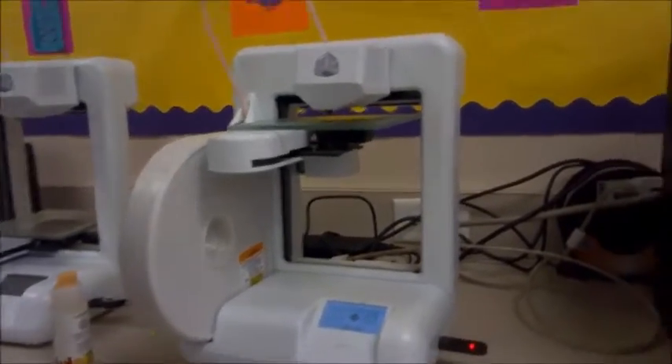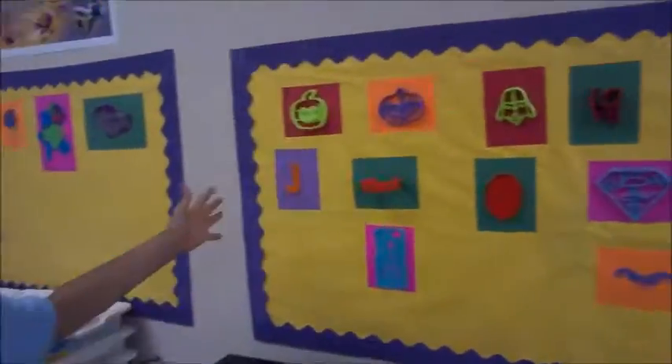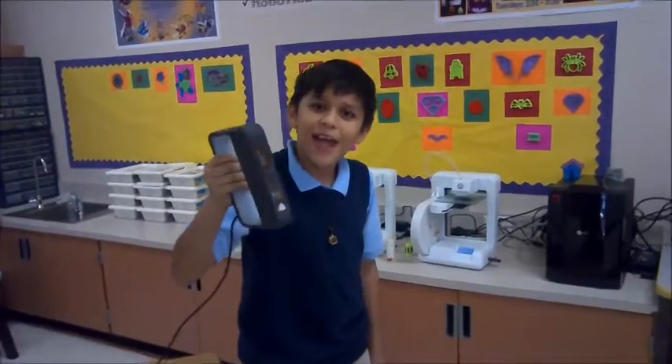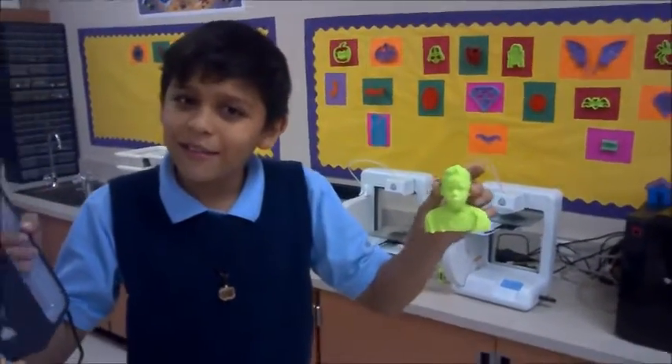Right now it's heating up. Earlier it was just loading the file. And that is how you print. All this we created using the 3D printer. This scanner can scan and print actual people. My friend over here was scanned and printed.